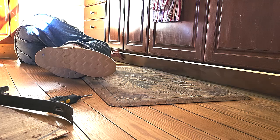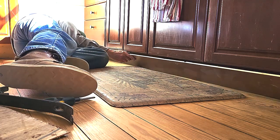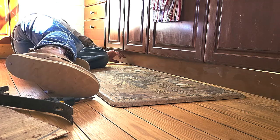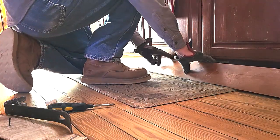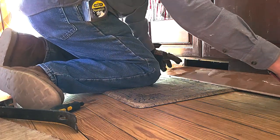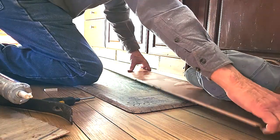Now onto the area in front of the kitchen sink. This was a long piece that I had to rip and I need to get this on there. I'll throw some construction adhesive on there and nail this up as well.